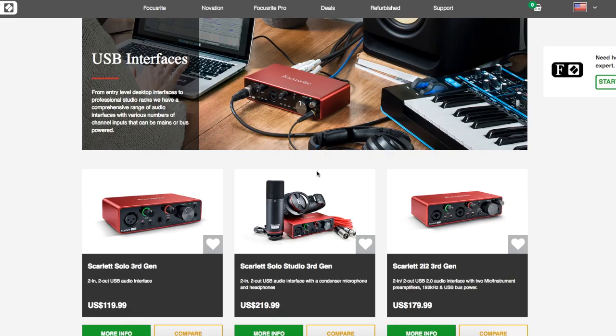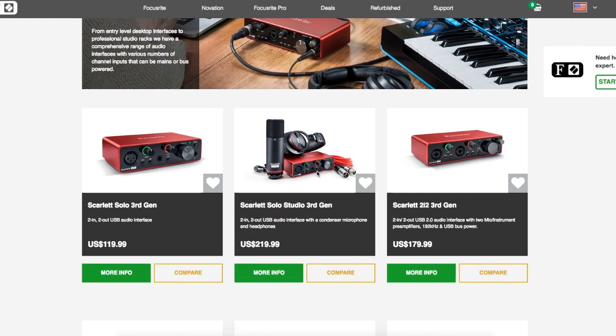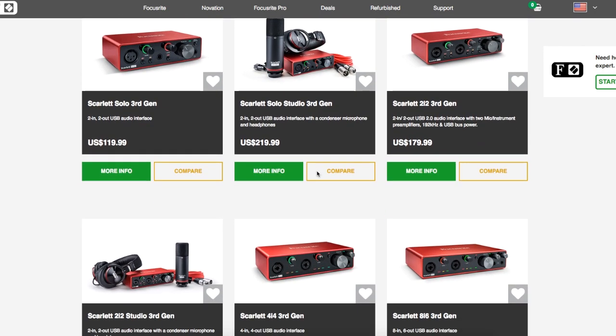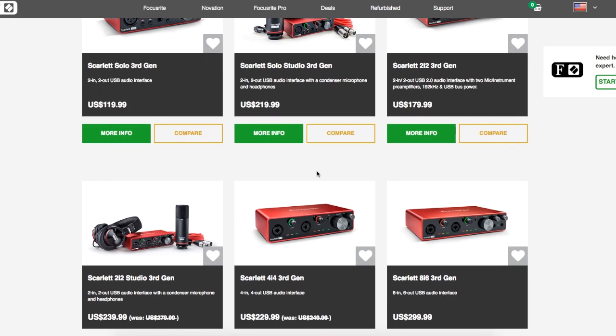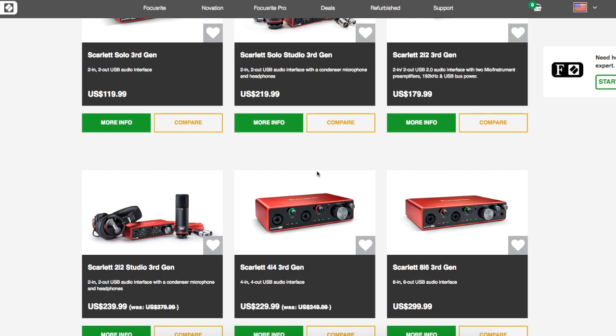These are the interface options they have for sale on the Focusrite website. Unless you're recording multiple instruments at once, you're safe to just go with the Scarlett Solo — you're able to record a guitar and a microphone at the same time. The only reason I opted for the 18-in, 8-out that I have is because I got an almost too-good-to-be-true deal on it off Facebook Marketplace. I can't recommend enough checking these secondary markets like eBay and Facebook, where you could get an amazing deal — just make sure it's a third generation.